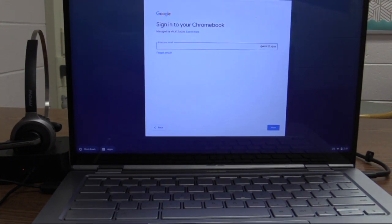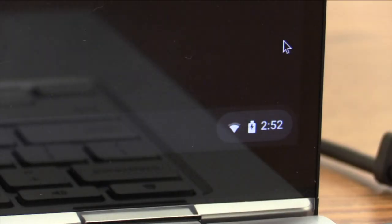Sign on to your Chromebook like you usually would, and then once you're logged in, find the time in the bottom right corner.